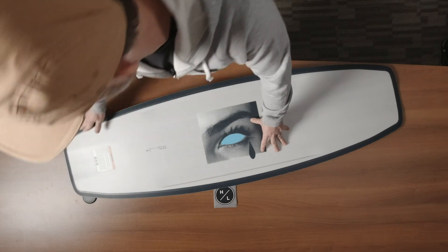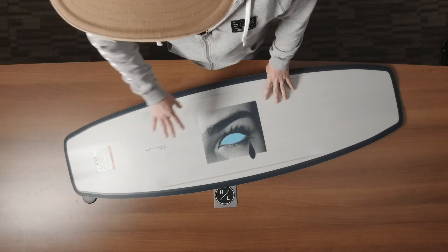The great part about this is it makes the board very forgiving on features on both rail and tip and tail.